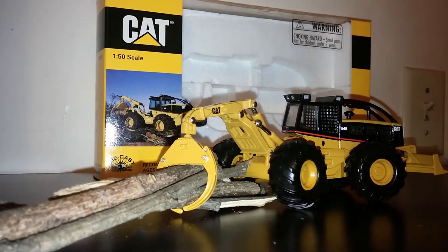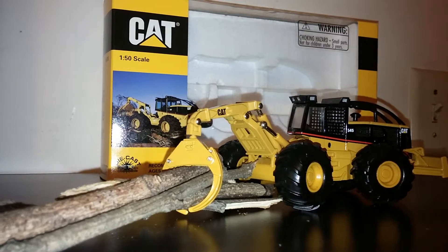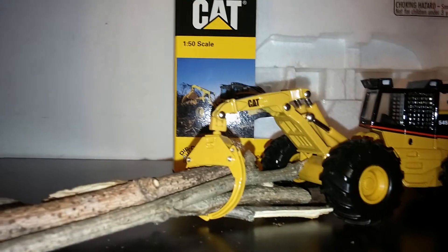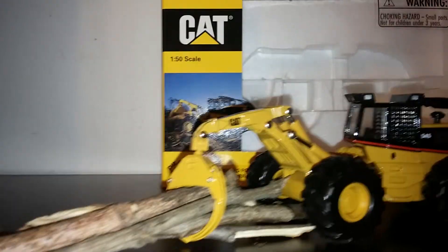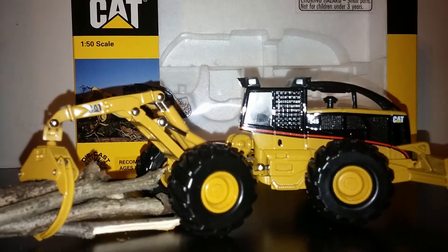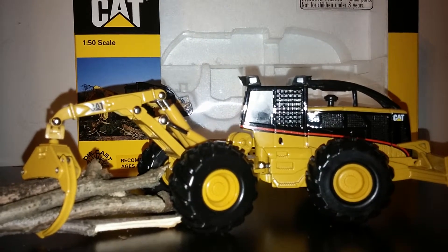This model came out in two variants: the Cable Skidder and the Grapple Skidder shown here. The grapple does open and close — as you can see, I have posed it with some makeshift sticks. The boom arm does raise and lower, and will actually hold a pretty reasonable amount of weight if you want to pose it in the upright position.